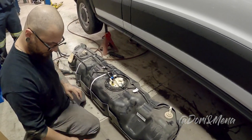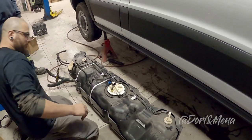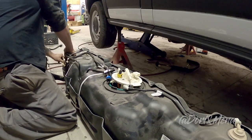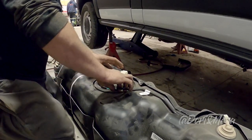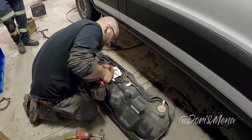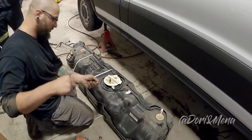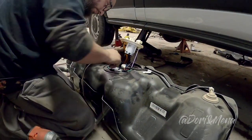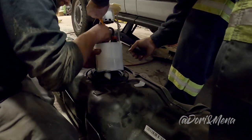Now that everything is disconnected from the van, it's time to remove the sending units. We're drilling a hole on top of the fuel tank to install the Webasto fuel pickup tube. They struggled a little removing the sending units, but it was necessary to properly install the Webasto fuel pickup tube.